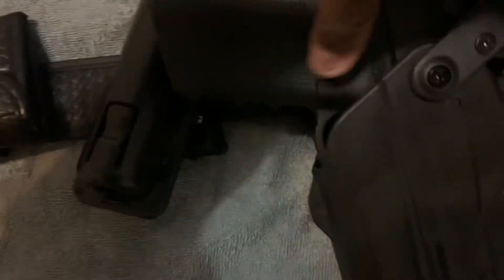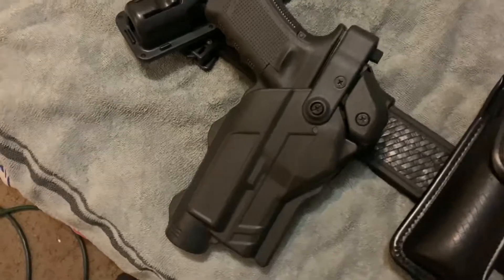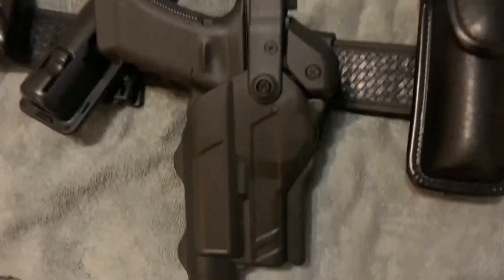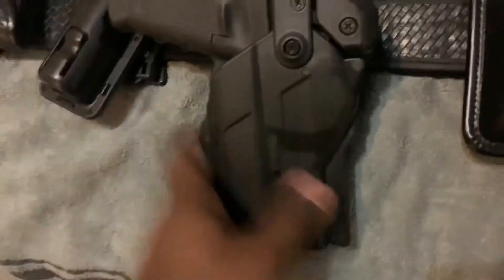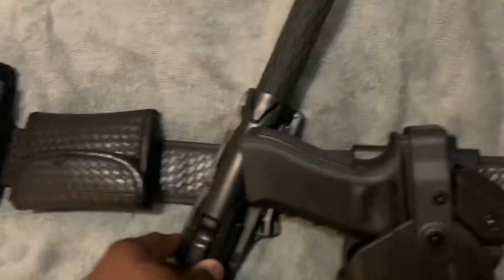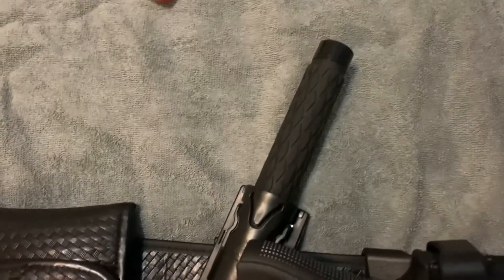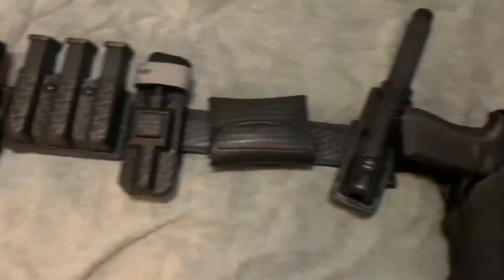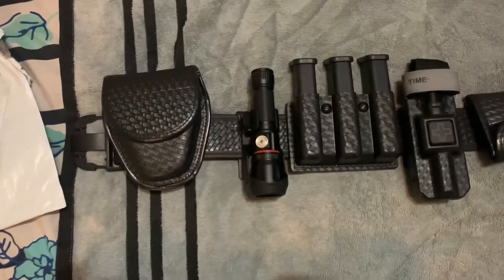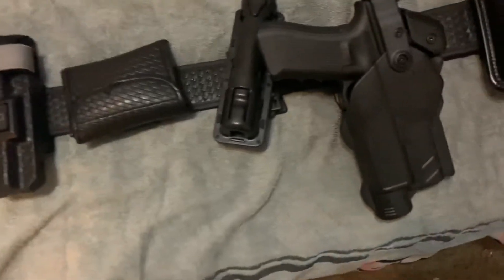Stick it in there — this is how it's gonna be looking. Oh man, that is amazing. It's not going to be anywhere near the nightstick, and yeah this is what it's gonna look like. This is the finished product ladies and gentlemen, and man I really love this holster and I'm so happy to share this with you guys.